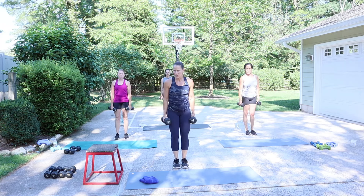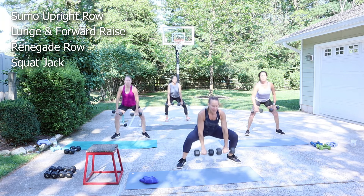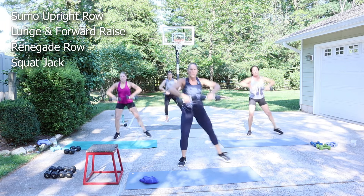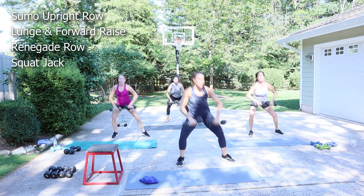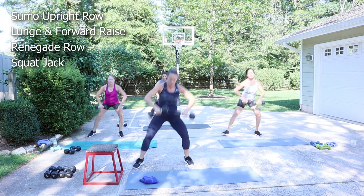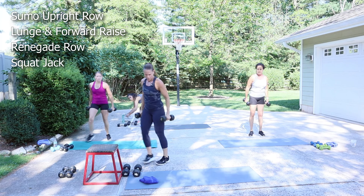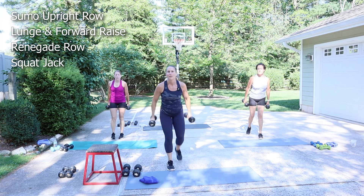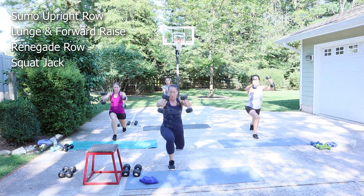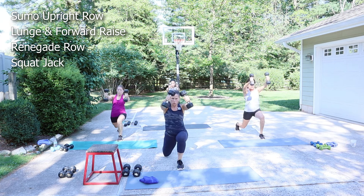Reminder — everything is eight repetitions. You do not need to go at my pace. You're going to step out sumo, step in upright, other side. You have to stay a little focused; you need to do some counting today. Lunge back, forward raise — you pick your weight. When you have a moderate load, your core is going to work a lot more.